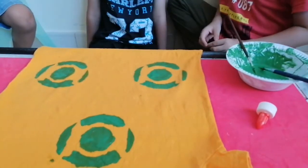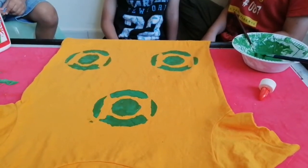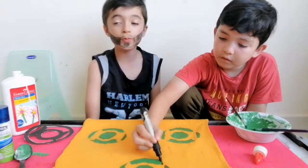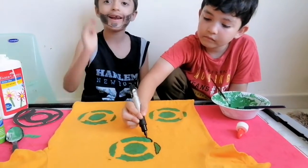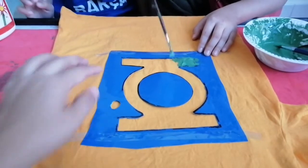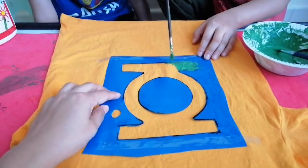Very good, beautiful. Wait, let it be dry and then we will make an outline with this marker to make it more visible and clear. We are going to make an outline. We have made a stencil of Green Lantern and fixed it with tape. Now we are going to paint it.